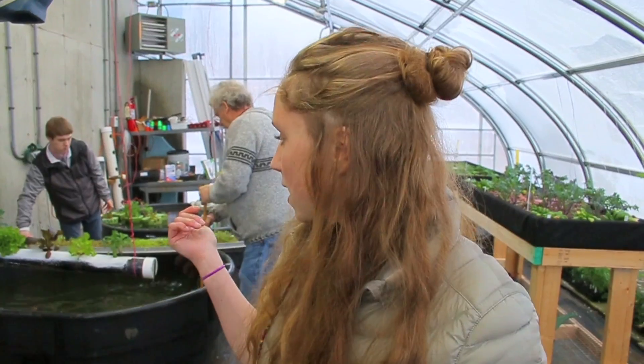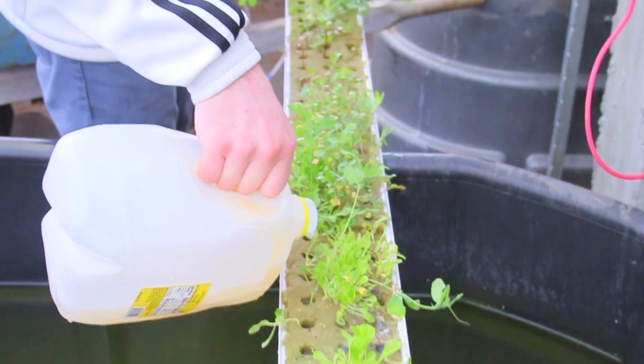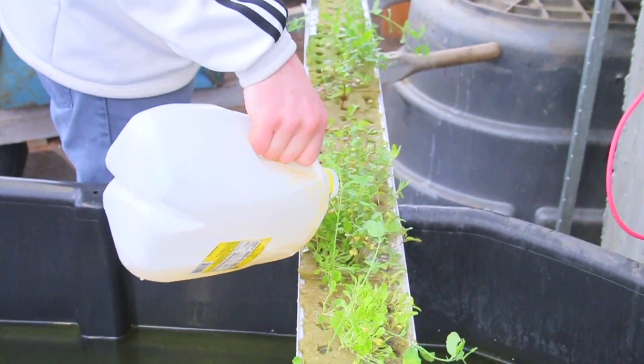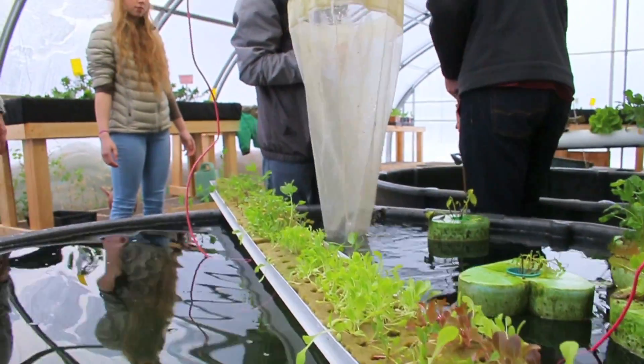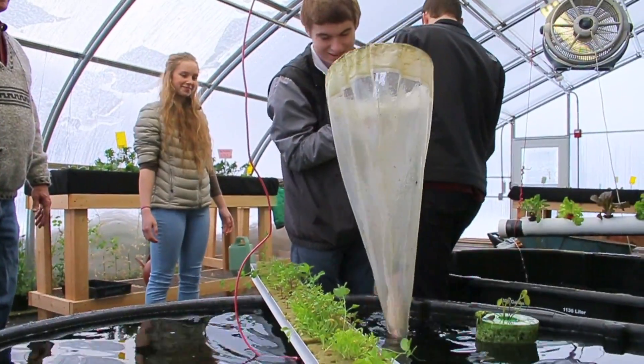We started out with just little islands, then we got the two tufts, and now we're working on these big long trays. It's big all over the world now — everyone's growing more food in smaller spaces.